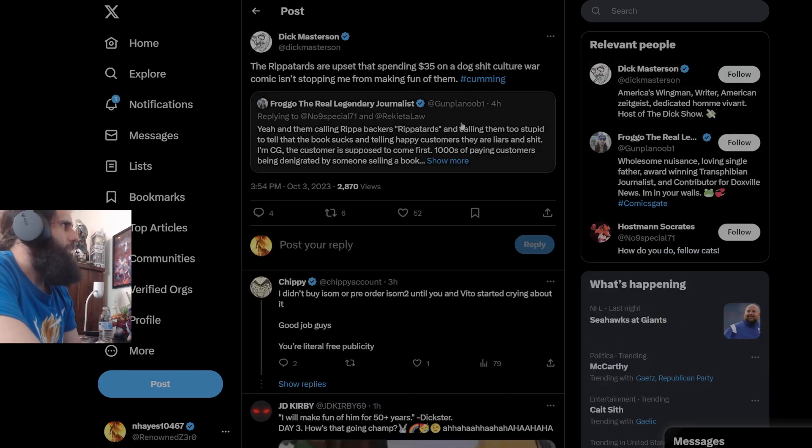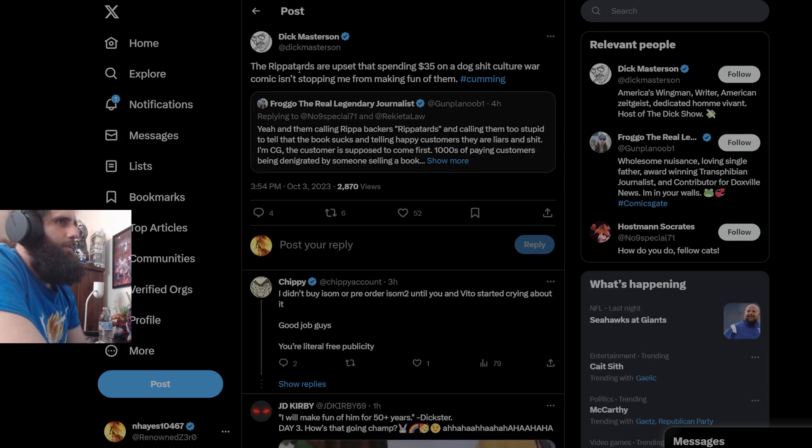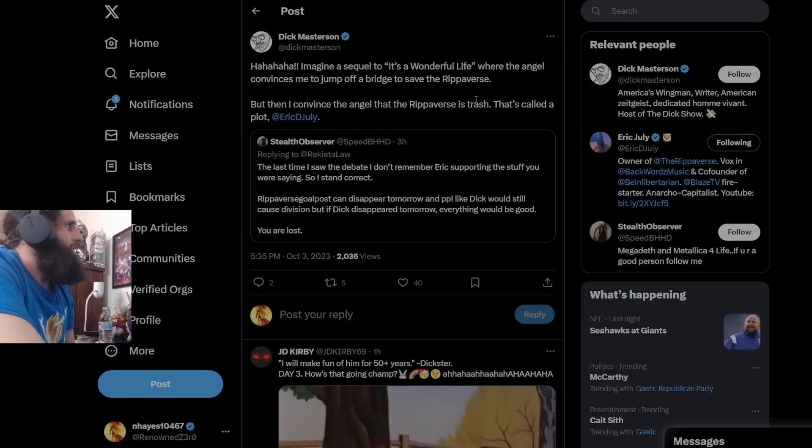Y'all just constantly spew nonsense until it's in the void and people start believing your garbage. Calling Ripperverse backers 'Ripper-tards,' calling them too stupid to tell the book sucks, telling happy customers that they're liars. The customer is supposed to come first — thousands of paying customers being denigrated by someone selling a book themselves. 'I've seen all the same exact attacks on about every CG creator that has dared to succeed — word for word. It's just 2017 and 2020 all over again, just a new target.' This is 100% correct. To which this dude responds: 'Ripper-tards are upset that spending $35 on a dog-crap culture war comic isn't stopping me from making fun of them.' You're probably in the closet — you're saying some very questionable things.